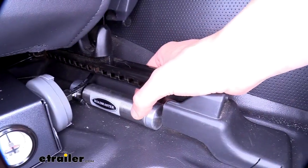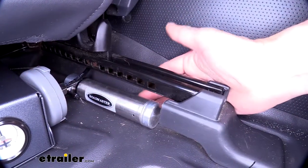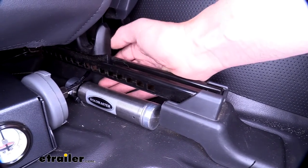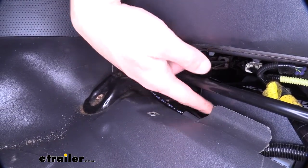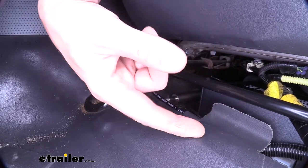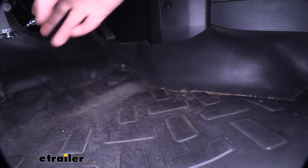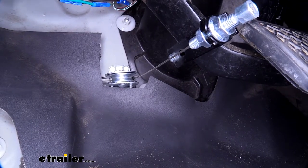Next, we'll mount our actuating cylinder, positioned just next to our module box underneath the driver's seat. We attached it using a similar method — we made a couple slits in the carpet and then used a zip tie to hold the cylinder in place. The other end of our cylinder routes underneath our carpet. There's already a factory slit cut out for wiring, so we went right into that and followed the carpet up to our brake pedal.